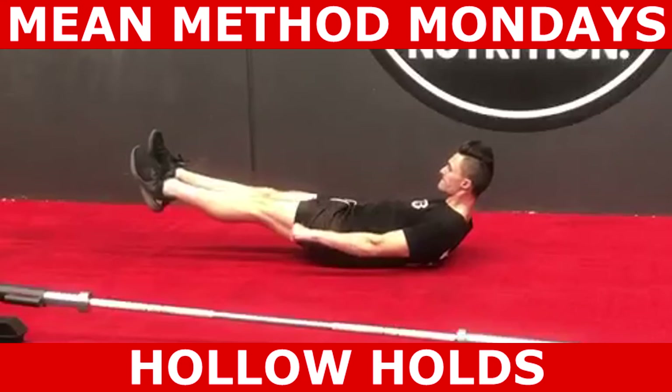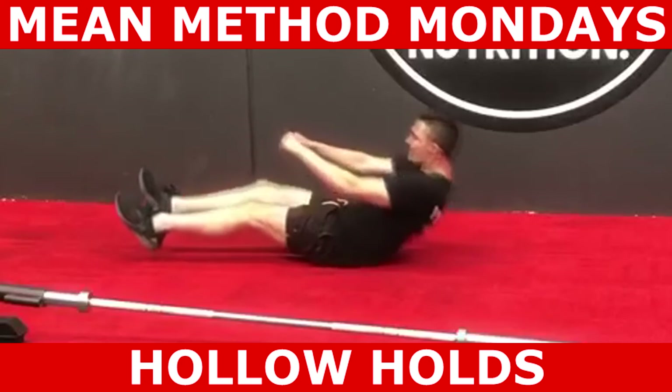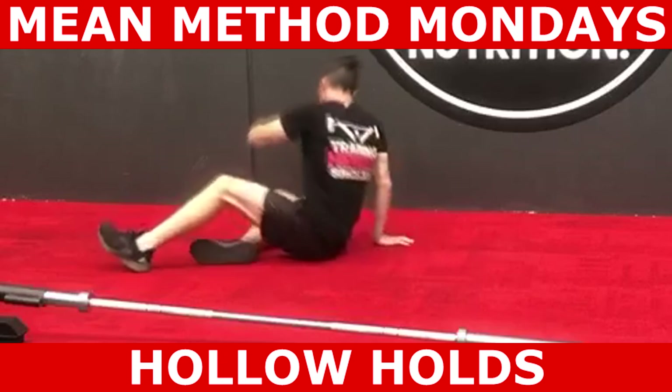Hope you guys found this video informative. What exercises do you need help with? Leave them in the comment section below. For coaching inquiries, DM us or email info at marmina.com.au. Speak to you guys in the next video.